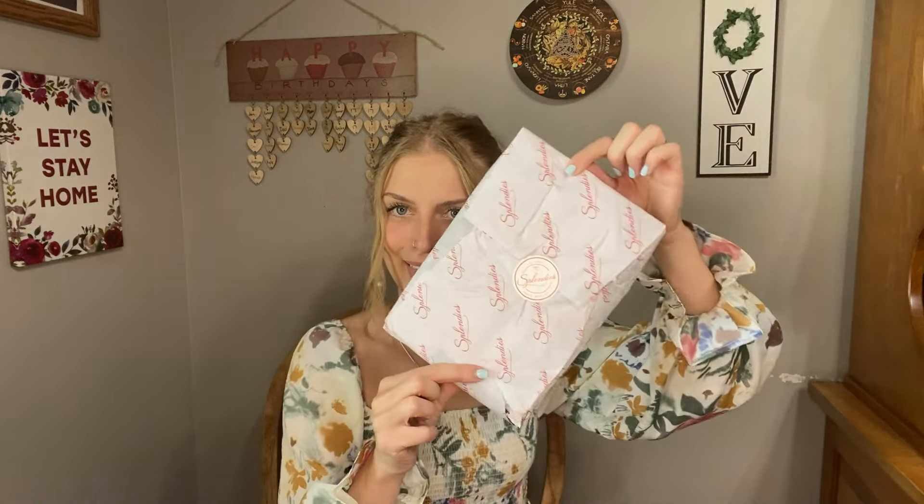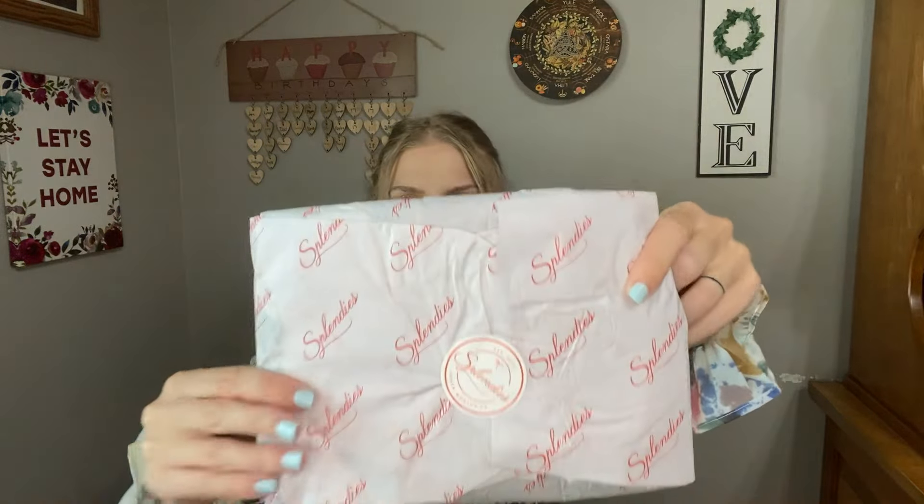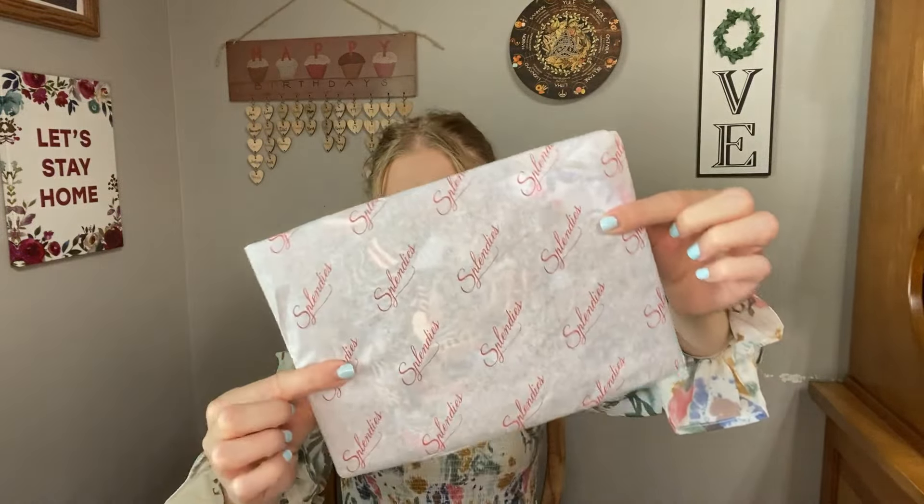When we open this up, you get a little present like this. It's all wrapped up in tissue paper and sealed with a sticker. Every month the tissue paper is different. This month we have Splendies tissue paper, and they have three different styles of bags you can choose from.